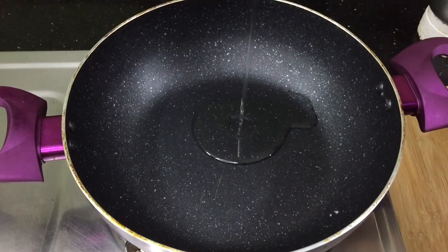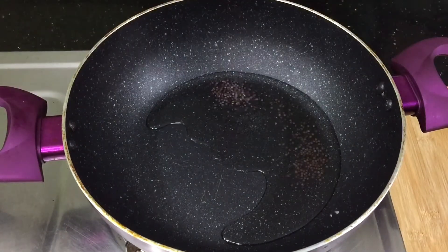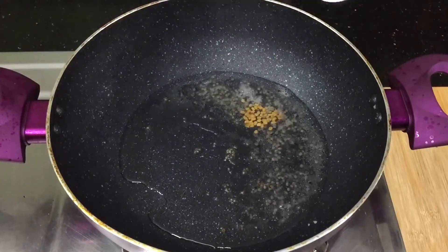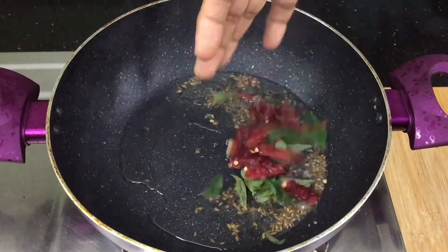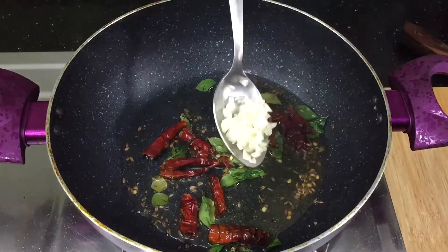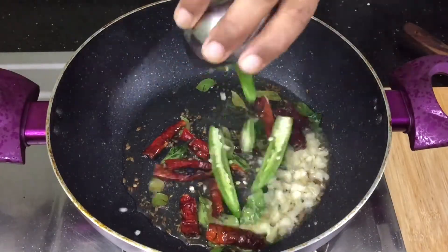Put 2 tablespoons of this. Add a little bit of salt in the pan. Add 1 tsp of olive oil. Add 1 tsp of salt. Add 1 tbsp of salt in the pan. Add 2 tsp of salt in the pan.